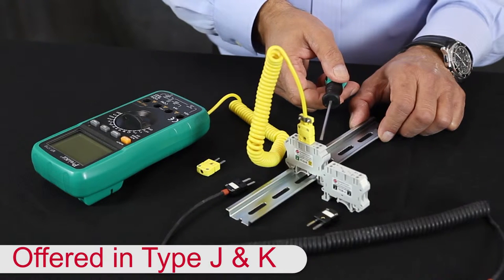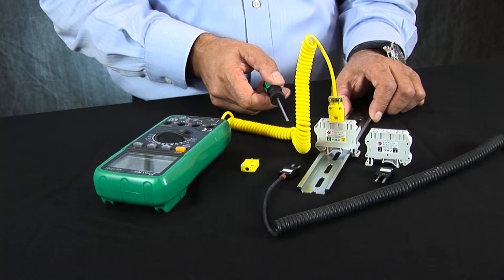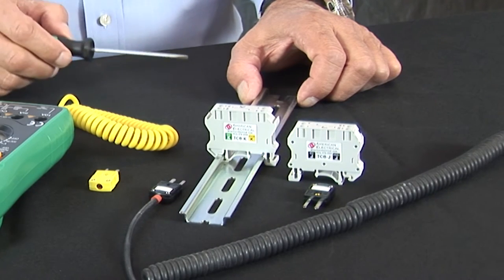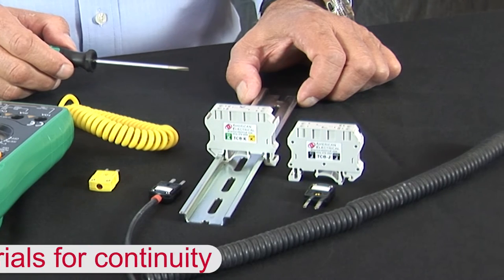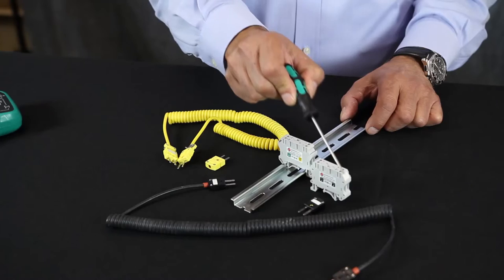It also allows the technician the ability to calibrate the control system by using the handheld device and injecting a signal back to the controller. Continuity is maintained and readings are accurate, as American Electrical Thermocouple Terminal Blocks are constructed with the same material as Type J and Type K thermocouples.